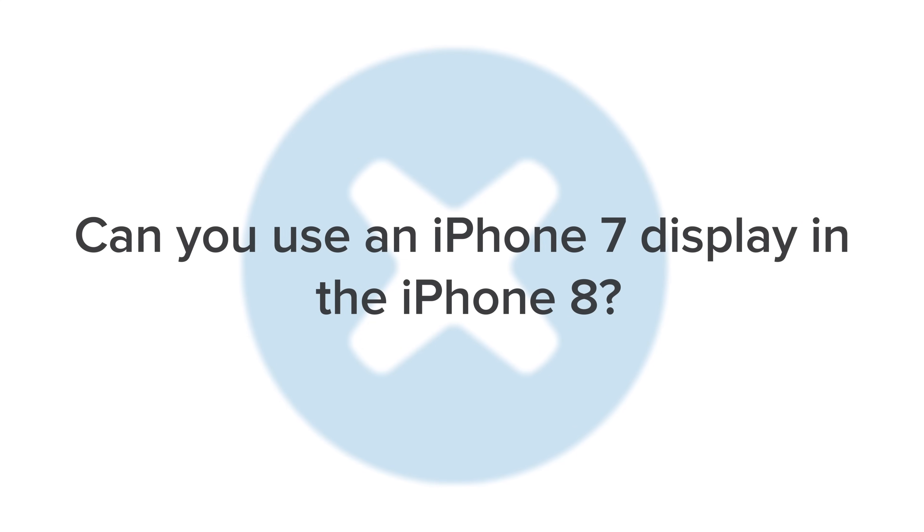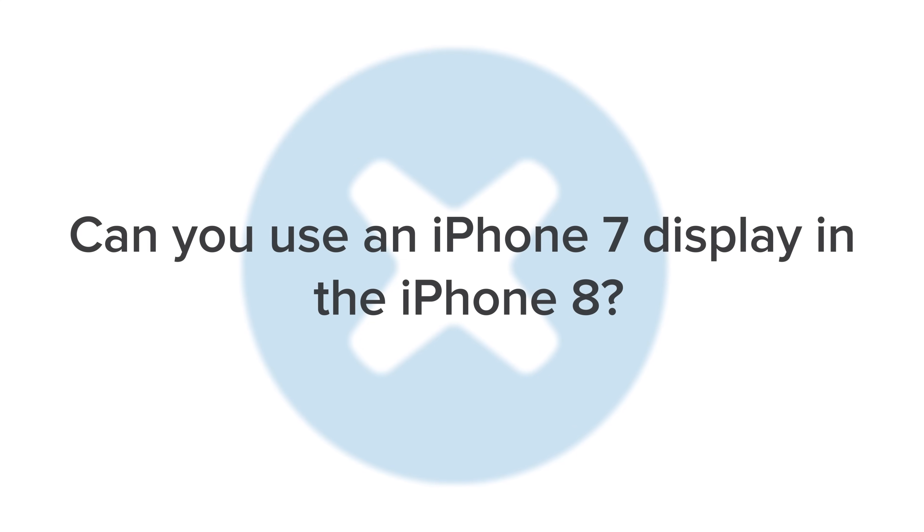The layout of the iPhone 8 looks pretty much the same as the layout in the iPhone 7 — can you use an iPhone 7 display in the iPhone 8? We actually did some testing on this and found that the LCD from an iPhone 7does work on the iPhone 8. However, the digitizer from an iPhone 7 does not work on an iPhone 8, so therefore it's not a perfect fit.